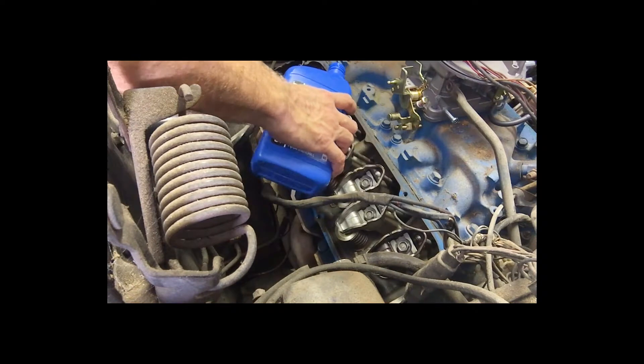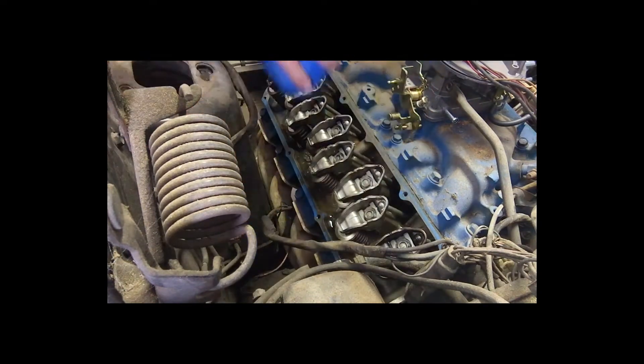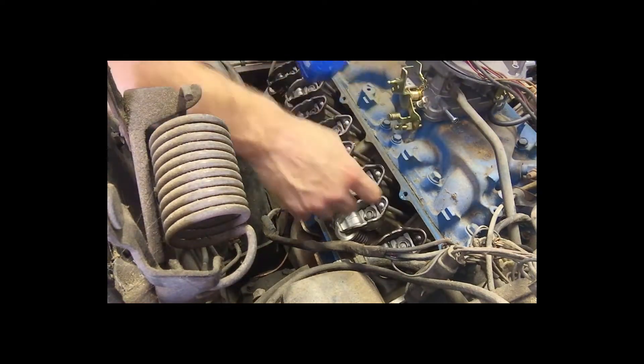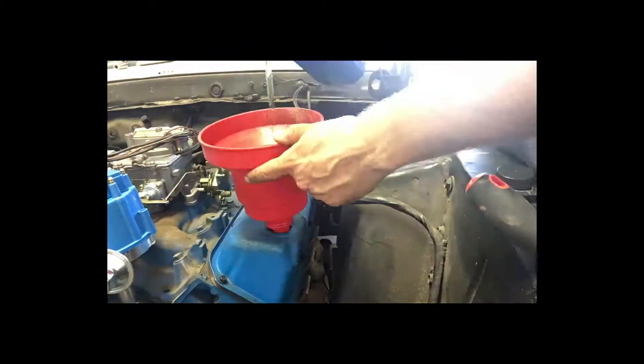We've drained the oil and got the valve covers off and cleaned up. Before we put the valve covers back on, we're actually going to put some oil down on the connecting rods, just to make sure there's oil on them before we try to fire it up. We're reinstalling our newly cleaned valve covers, being mindful of the correct pattern for tightening the bolts, and then we're going to put in some new oil.